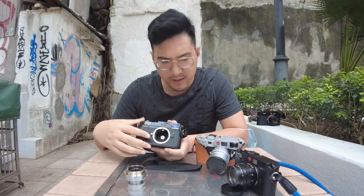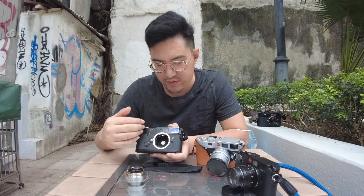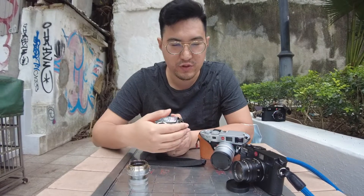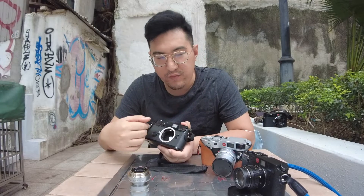This is why the image that you get out of using these cameras, if you trust the metering, is pretty spot on. And this technology has been there since the M6, it went into the M7 — which also has the auto exposure, the aperture priority mode — and then it got carried over to the MP.